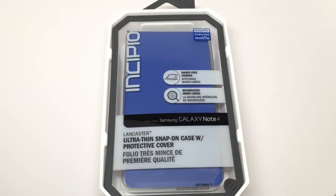It's available in black, coral, gray, periwinkle, and purple, with an MSRP of $29.99.